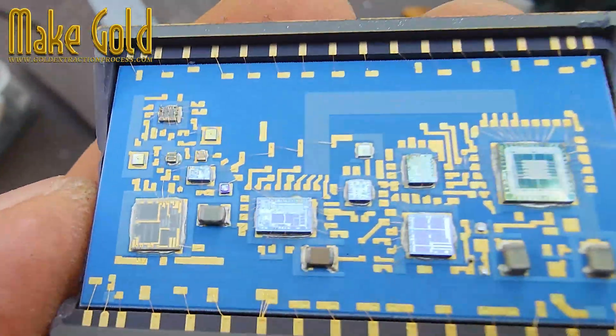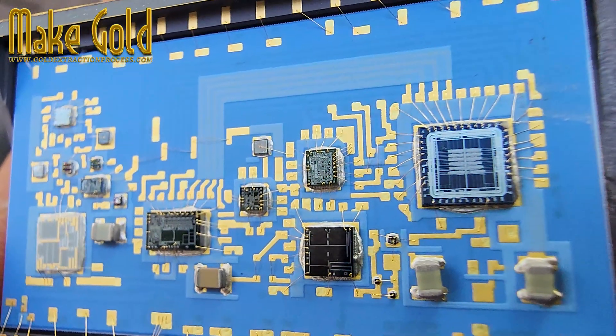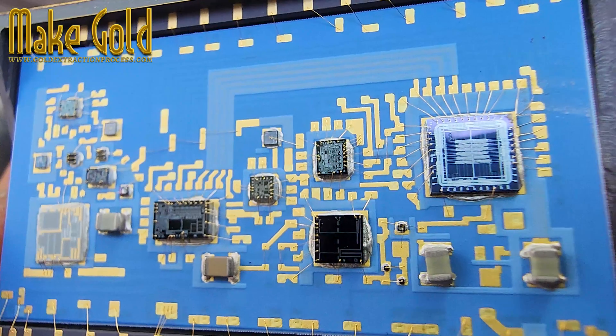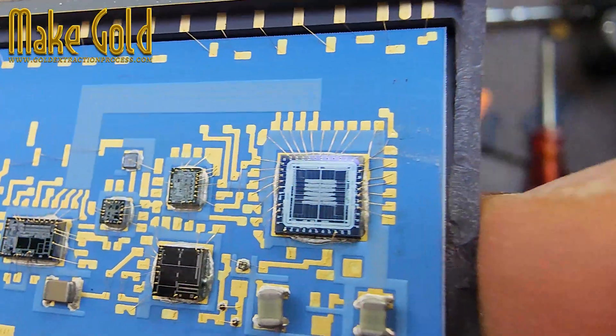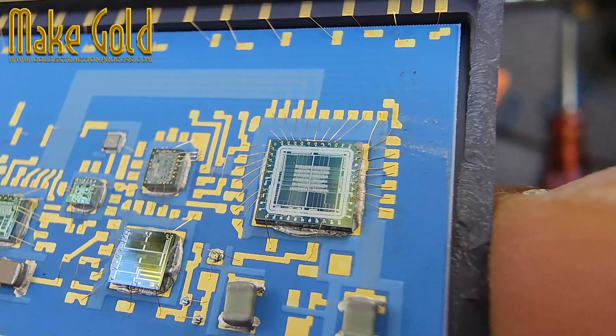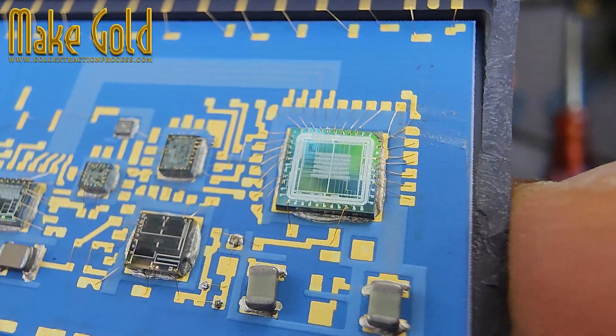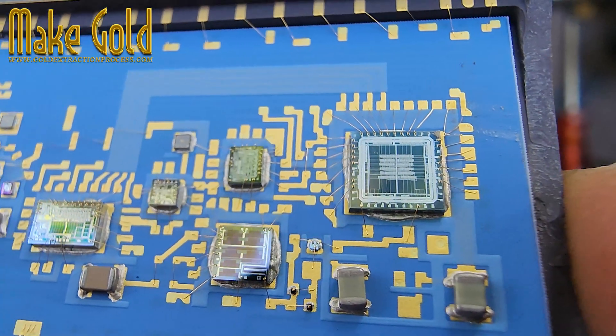It holds opportunity. Inside these ceramic packages are tiny strands of pure gold wire, once used to connect the silicon brain of the chip to the outside world. Though the amount of gold per chip is small, when we recycle thousands of such components, the reward becomes significant.